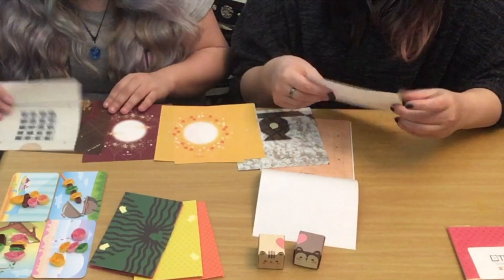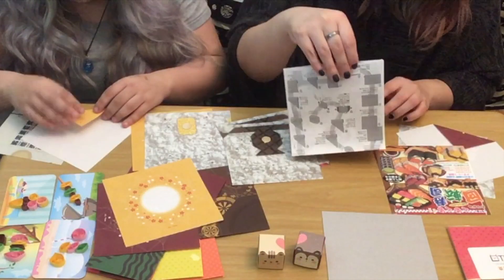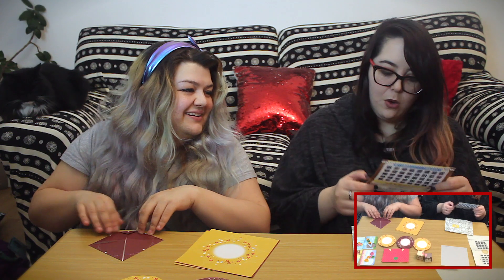Oh look at that — do we have to cut any of these? No. Oh, here are the instructions. Oh it's tea — it's the tea cup!